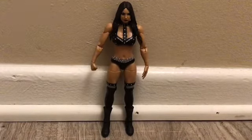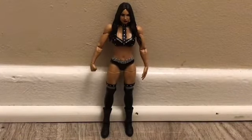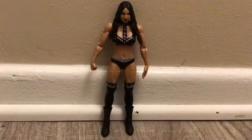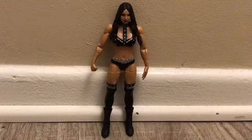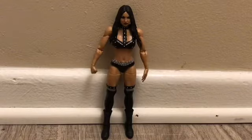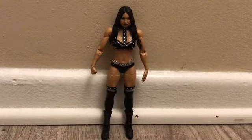He makes one of the best Bianca Belair face scan figures ever. This is Bianca's debut attire on SmackDown, the main roster, and I really do like this figure because it has a lot of value in it. It's back to when she hit Charlotte against the barricade. It was just a very, very good figure.